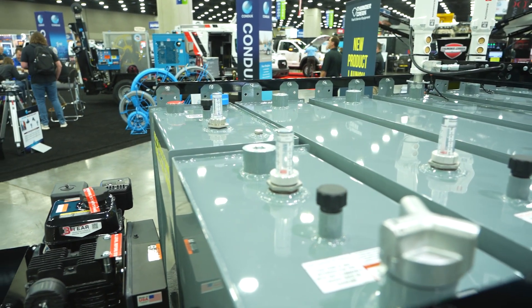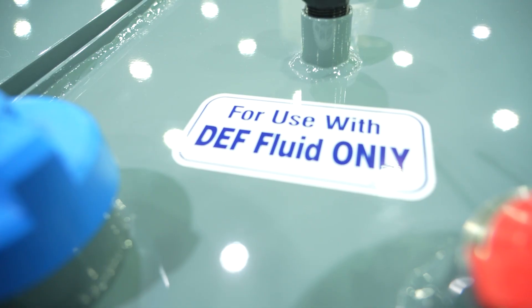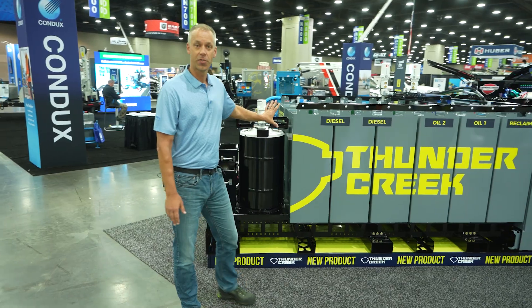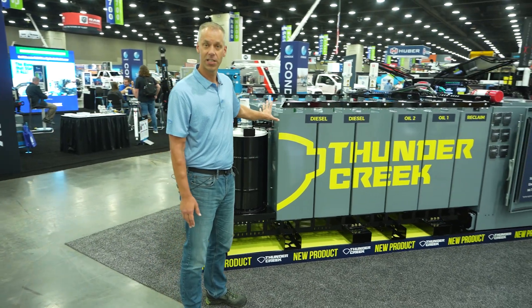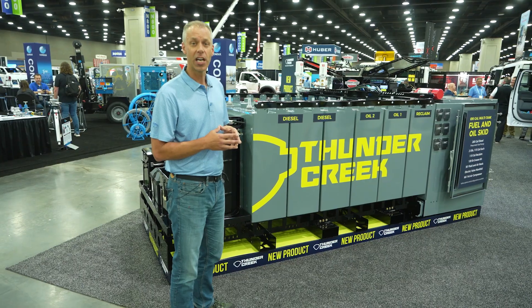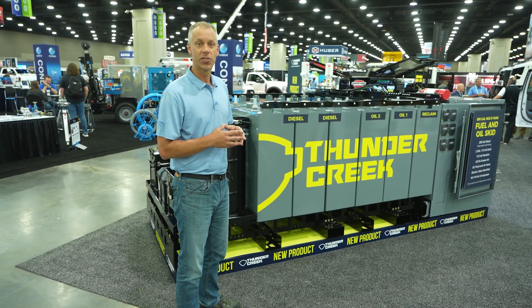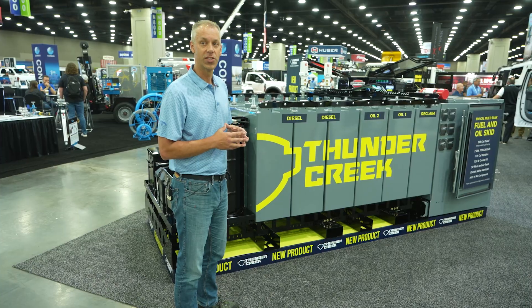The tanks are all 10-gauge steel, and stainless steel if you have antifreeze or if you're going to be putting DEF in that. You can take the 115-gallon tanks and also divide that in half and put in a 55-gallon tank, or you could put in two 25-gallon tanks into each spot. So you have a lot of flexibility to customize and design this product for whatever fluids you need and in whatever quantities you need them to be.